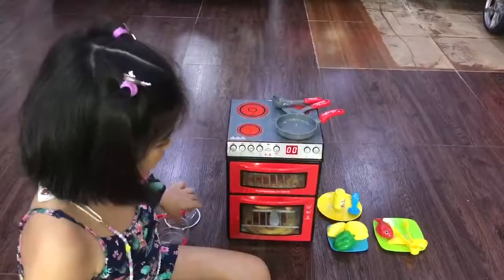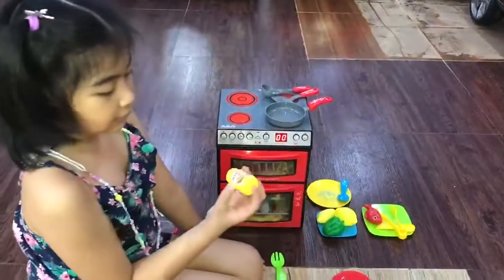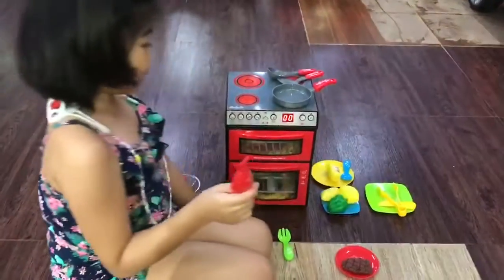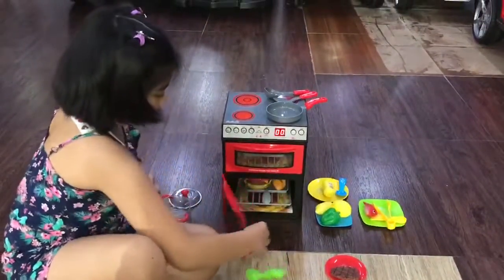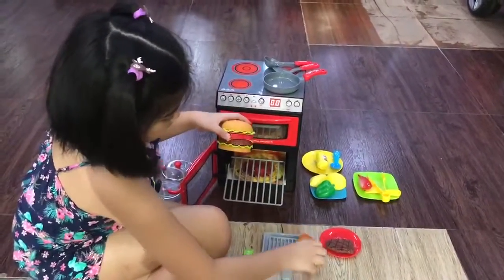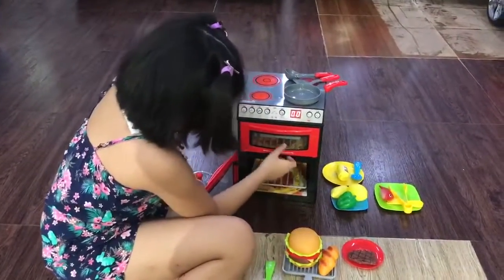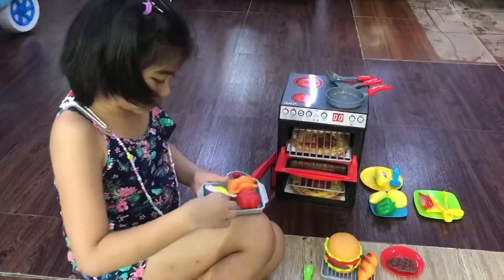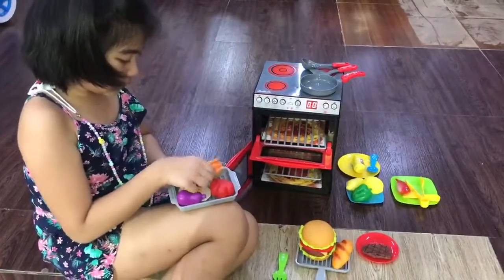And there's fruits, vegetables, it even got mayonnaise, and even a fish. We also have hamburger and bread, tomato, chicken, egg.